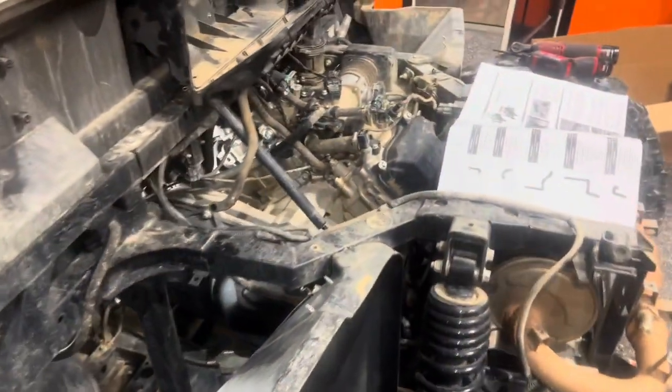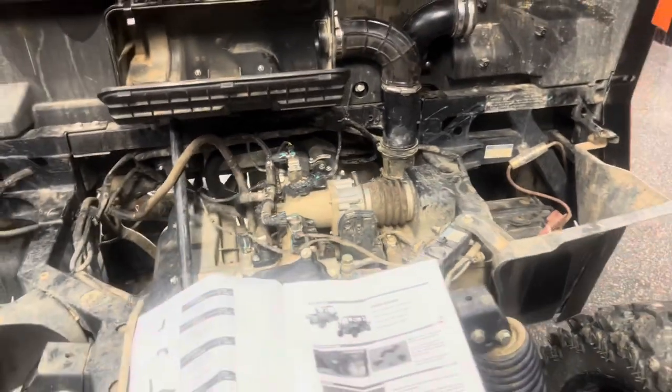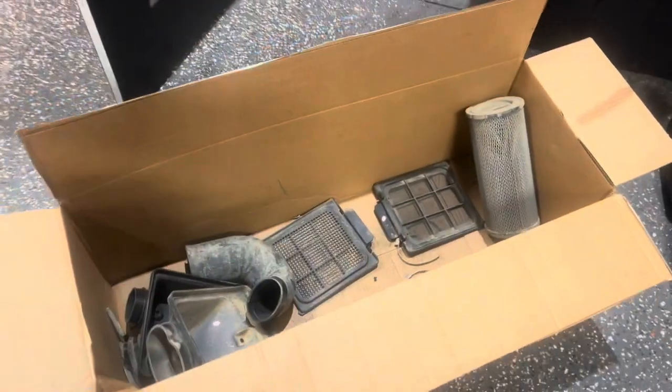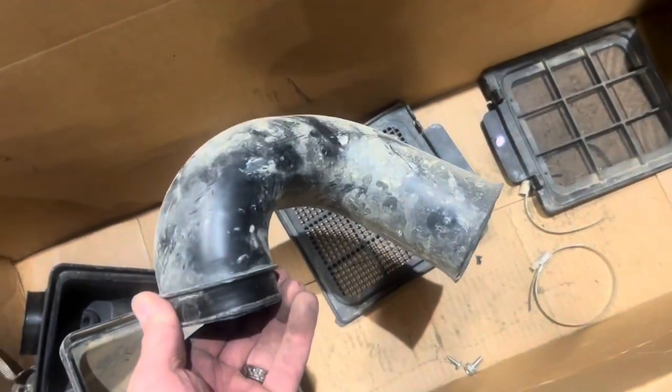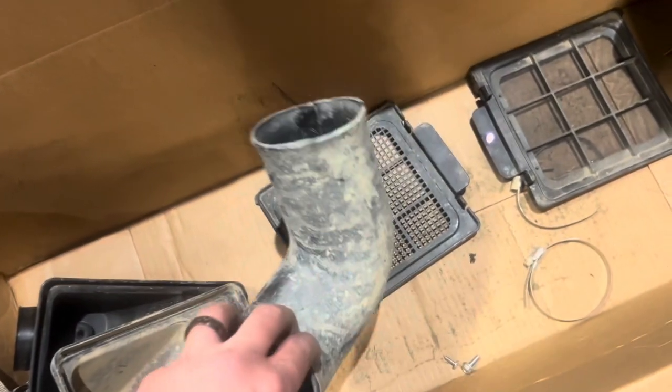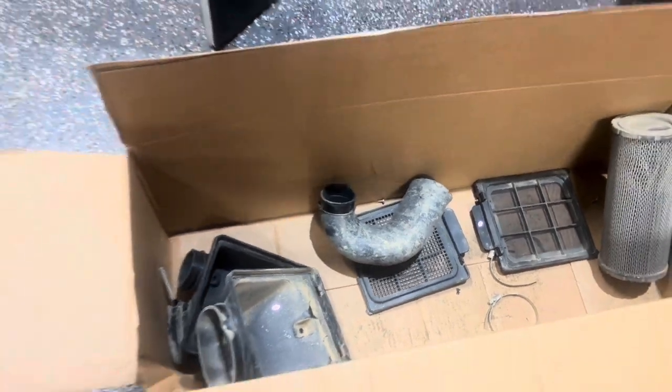Those two things come out really easily. Once you do that you can get that off. I had a couple of clamps that were rusted I had to cut off, but for the most part it wasn't really hard getting this stuff off. And now we just get to go ahead and fit the snorkels on. There's the old stuff right there — I'm going to hold on to that. This is that little u-bend piece, so definitely I think there's an opportunity for water to get into that if you're in some deep stuff, so I'm glad to see that go.